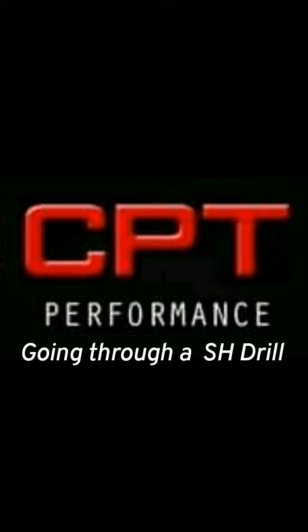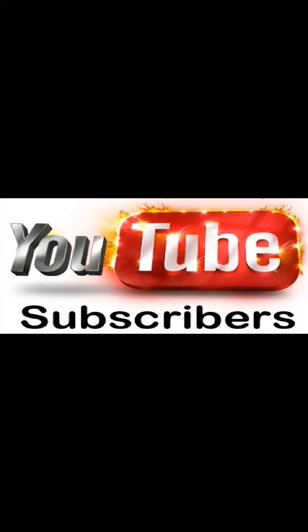Hi, my name is Coach Martin Gooden. Thank you very much for pressing play on the video. I'm going to explain a switch hitting drill. Do remember to subscribe to my YouTube channel for my latest videos and make sure you put your notifications on.